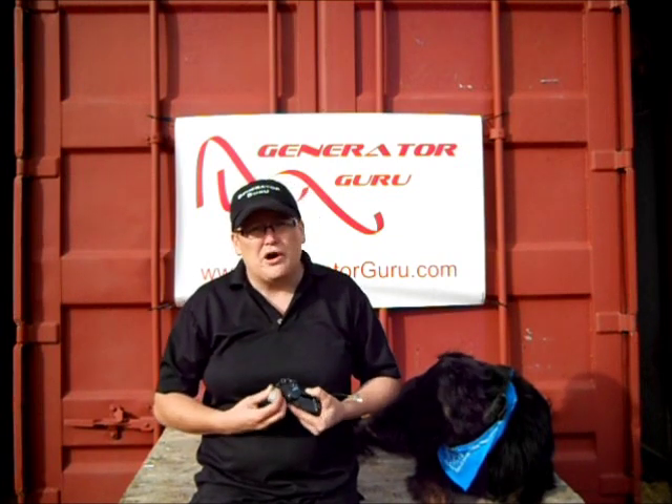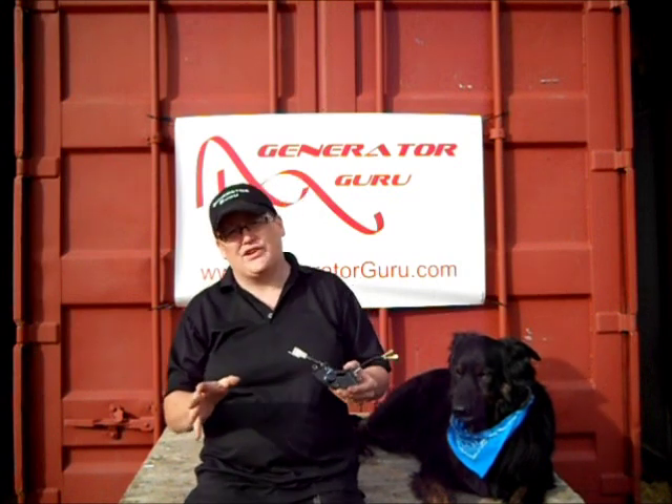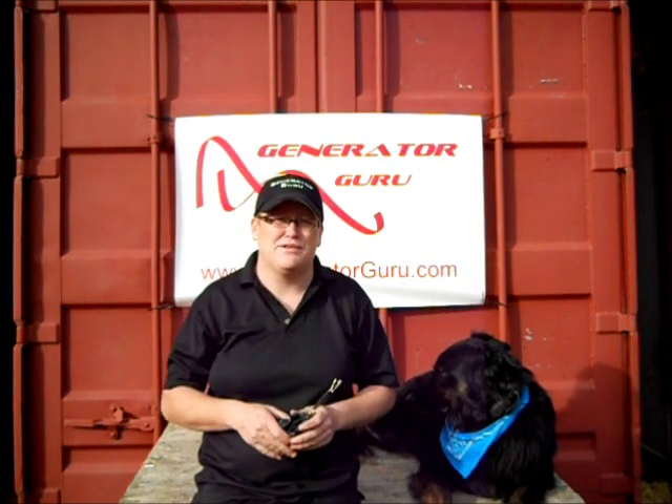You don't want to go and buy the cheapest AVR on the market. It may sound like a good idea, but what happens is they've got paper capacitors inside them. The problem with paper capacitors is that when you store your generator in your shed or garage, the humidity in the air gets into the capacitor. And what happens is the first time you start up after that, it surges the capacitor and blows the whole AVR — and you can't get them repaired, you'd have to buy the whole unit.